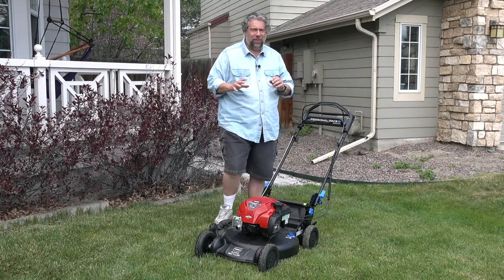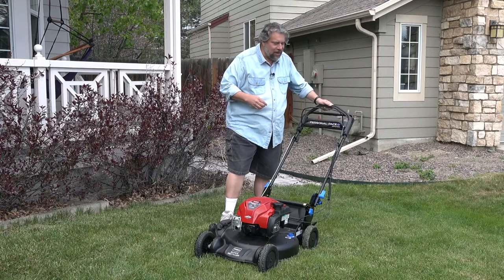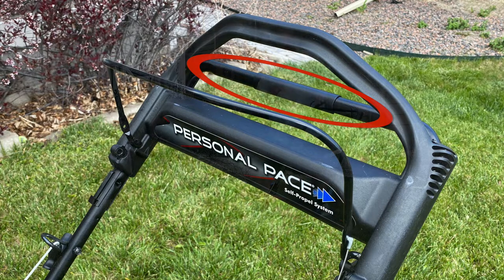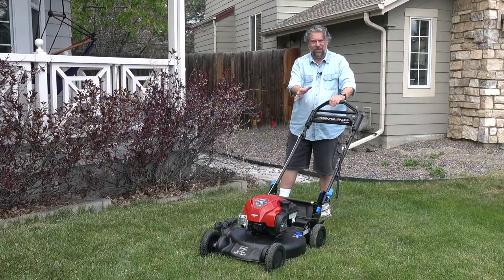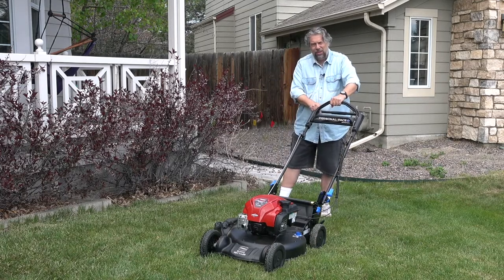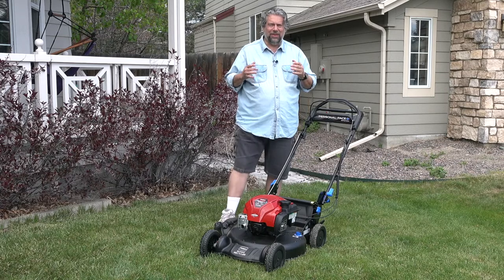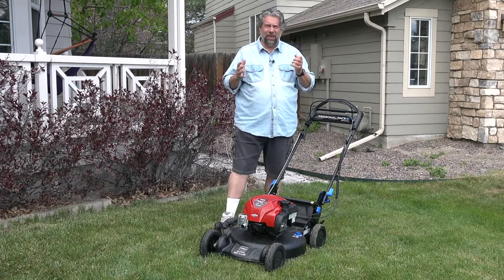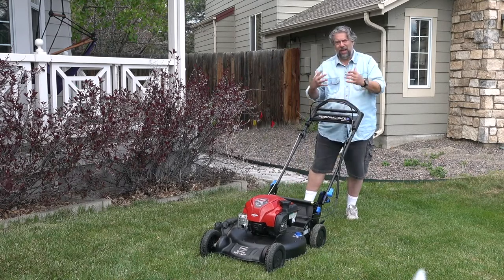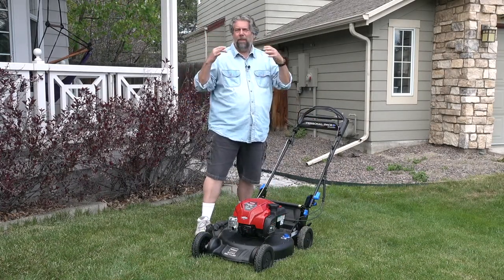The other thing that's different about this is they have what they call their flex handle, which gives you personal pace. This is a sliding plastic handle versus a solid metal piece. The idea is I'm going to start it — I'll keep this bar up, which is a safety mechanism. If I let it go, it stops. And then as I push this forward, the more I push it, the faster the mower will go. It's actually a very cool experience — it's a self-driving mower, but you don't really have to think about it. As you go up and down hills, it'll actually compensate and work exactly as you would want. So: smart stow, personal pace.